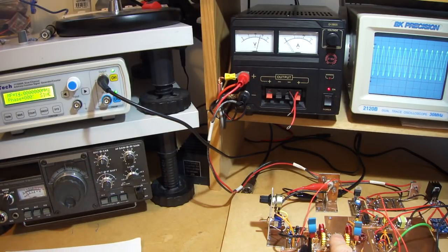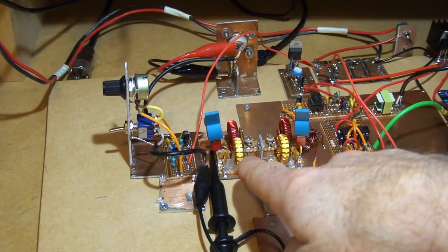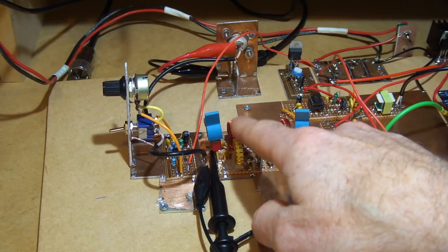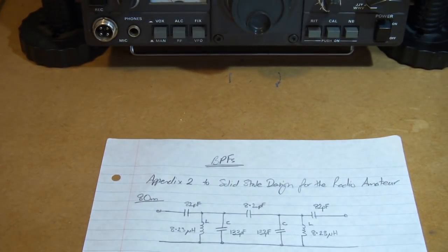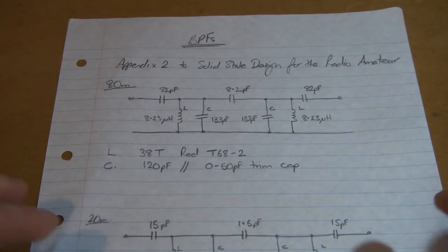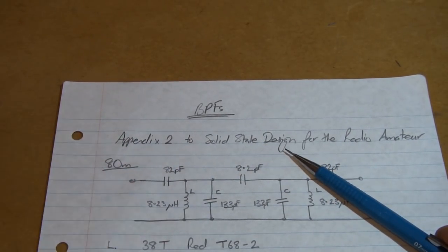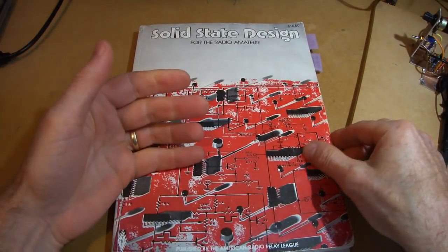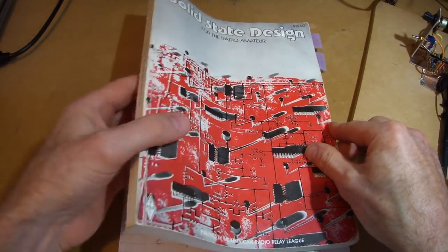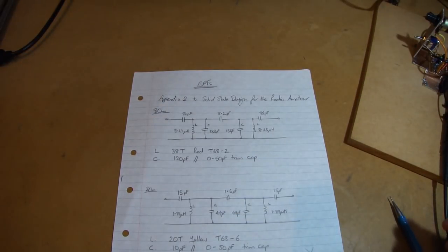The next thing I wanted to talk about are the two bandpass filters here — it's a bit of a mess at the moment, this will be tidied up later, this is just purely for experimenting. The yellow cores are the 20 meter bandpass filter and the red cores are the 80 meter bandpass filter. For the design of those, I've used as guidance Appendix 2 out of the book 'The Solid State Design for the Radio Amateur.' If people can get their hands on that, it's a very useful textbook covering all things amateur radio — amplifiers, receivers, transmitters and the like.